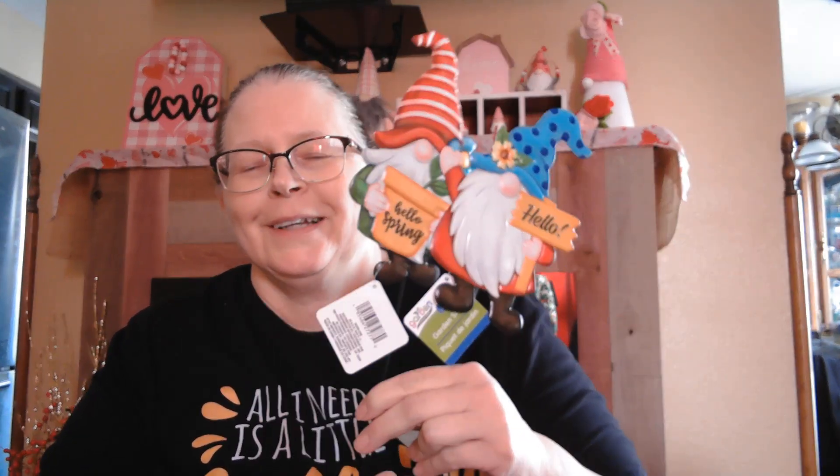Hi everyone, it's Robin from Crafting with Robin, and today I have a Dollar Tree haul from two different visits, two different Dollar Trees. My granddaughter informed me that I need to talk a little louder because they weren't able to hear me very well, so I'm going to try to talk a little louder. Even though I'm not far from the microphone, maybe I need to invest in one of those nicer microphones, a nicer camera, the whole works — but when I can afford it I will.